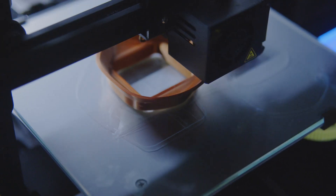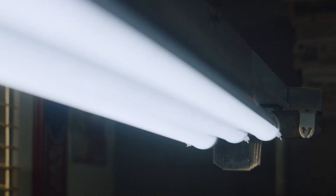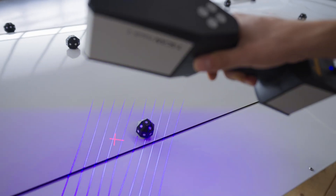Hi there. Welcome to Hands-On Metrology — a place dedicated to 3D scanning and 3D inspection.